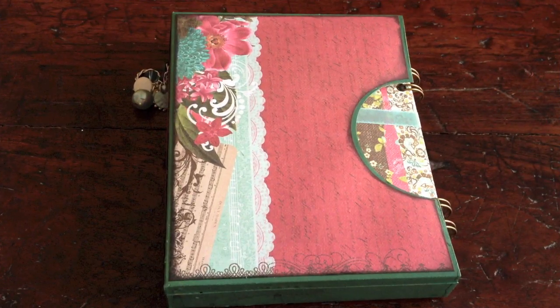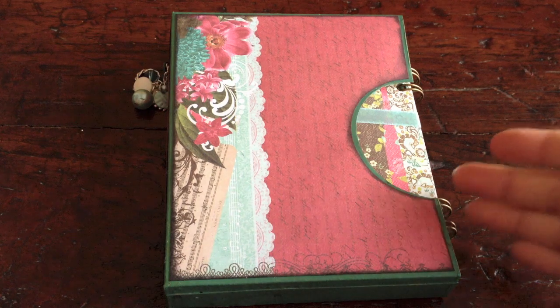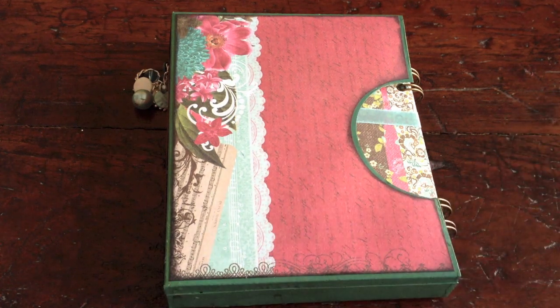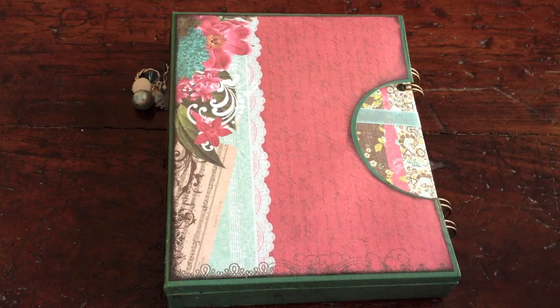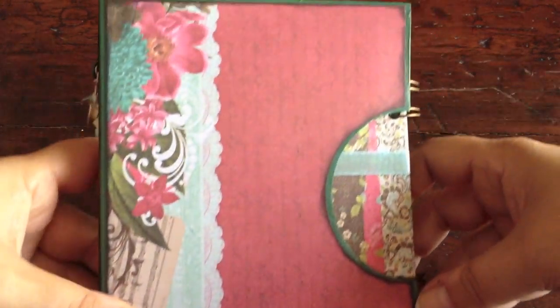Hi guys, this is Katja with Creators Image. Today I'm showing you a mini album that is slightly different from the ones I showed you before. This one has a ring binding and on top of that it has a box that it fits into, which I'm very proud of because I made it myself. So let me show you what I did here.